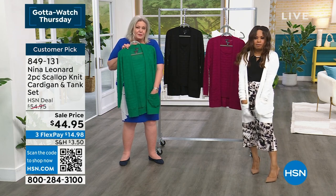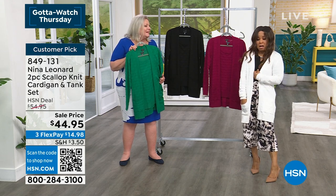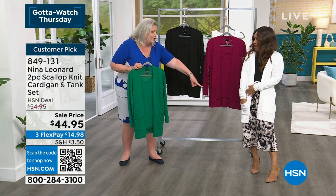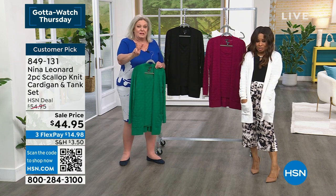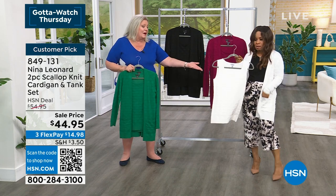Nice, big, deep pockets positioned the right way. Long sleeves, super soft. You're getting both pieces — not to be confused — you're absolutely getting both pieces. And there you have a different outfit.